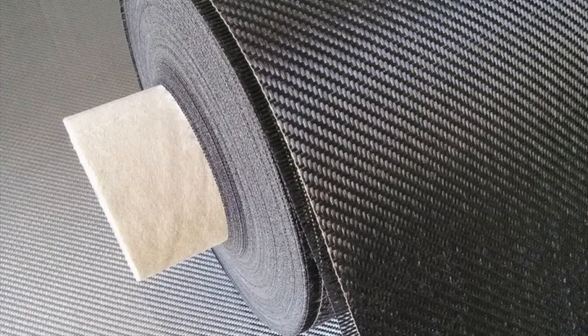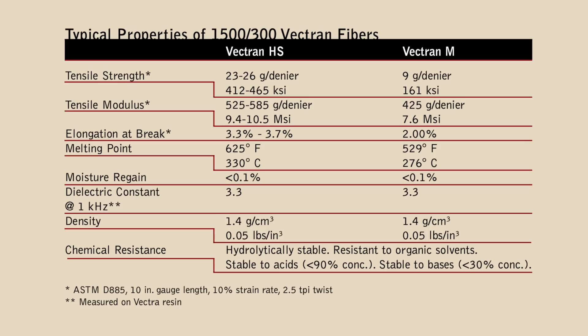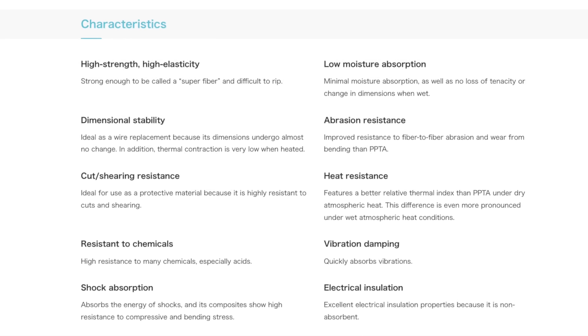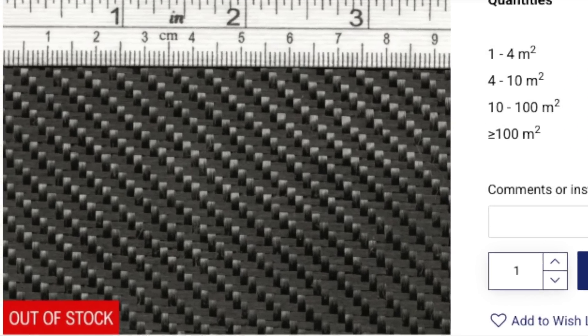There's also a lesser known fabric called Vectran. This is similar to Kevlar on the positive side of the ledger and similarly priced, but with fewer drawbacks. It's hydrophobic, which is a good thing, and it bonds to resin better than Kevlar. The main issue is that there's only one European consumer retailer and they barely ever have stock.